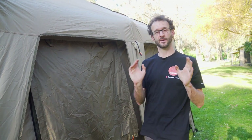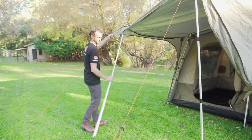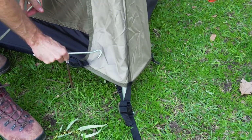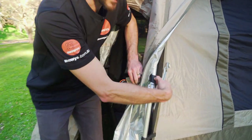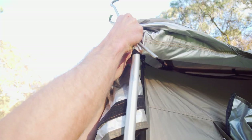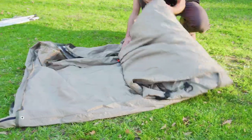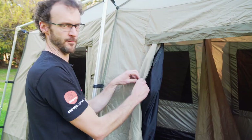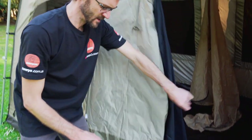That is how you set up the Black Wolf Turbo 380 Light Cabin — pretty easy, and I did it by myself, though it's much easier with two people. Now for packing it away. First, take the awning down, then remove the fly. Go around and unclip the buckles at the bottom, undo the velcro tabs around the frame — two on each leg — then drag the fly off and fold it up. Before packing the tent, undo any rolled-up doors or windows; it will make the tent fold up flatter and smaller, making it much easier to get back in the bag.